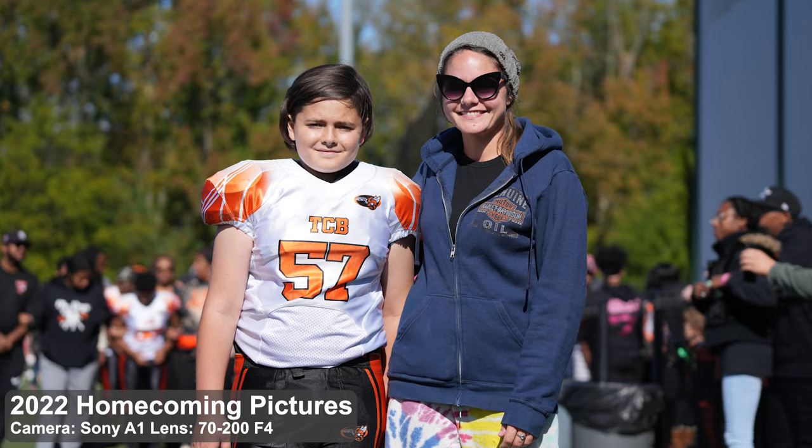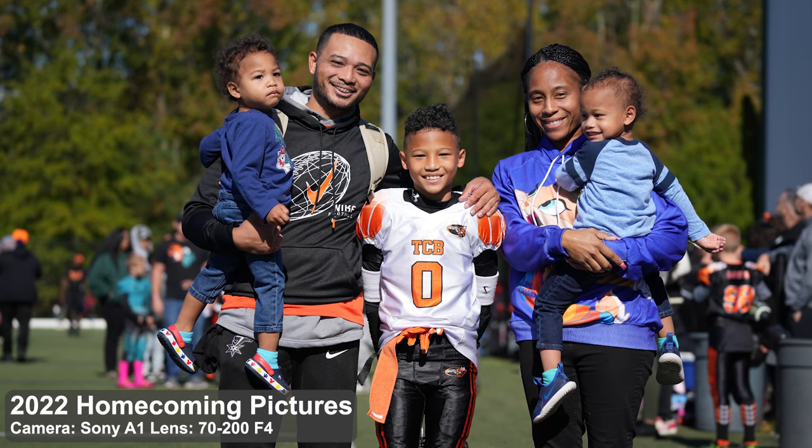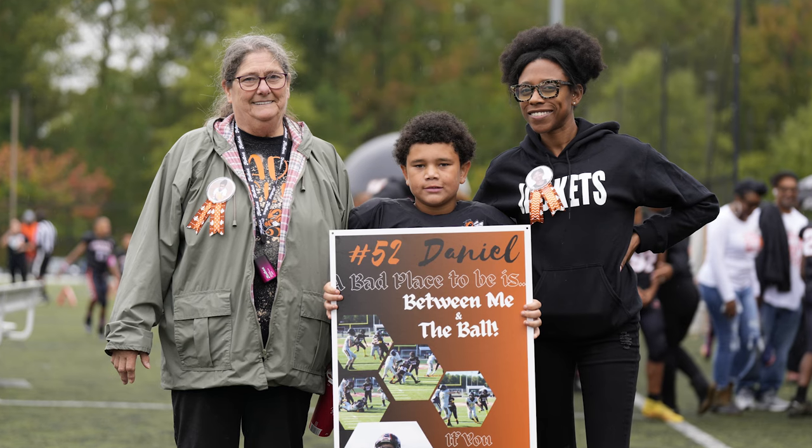Last year I used the Sony 70-200 F4 lens for the same types of pictures, and we had a really nice bright sunny day. On a bright sunny day, the F4 lens is more than sufficient to get sharp pictures. But this time I had the brand new Sony 70-200 F2.8 G Master version 2. Even though we were finally taking pictures outside, there was still significant overcast. Having that F2.8 aperture and dialing in on that, plus bumping up my ISO, I was still able to get really good pictures.